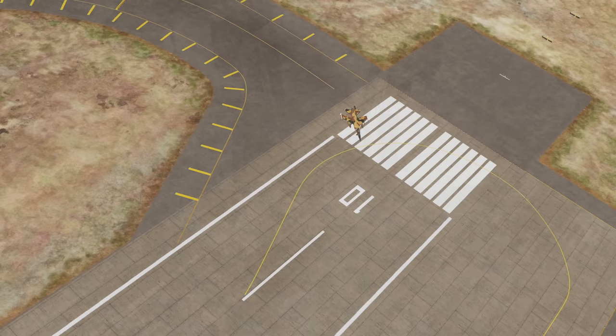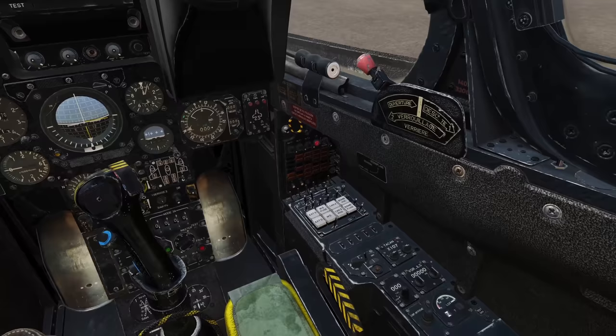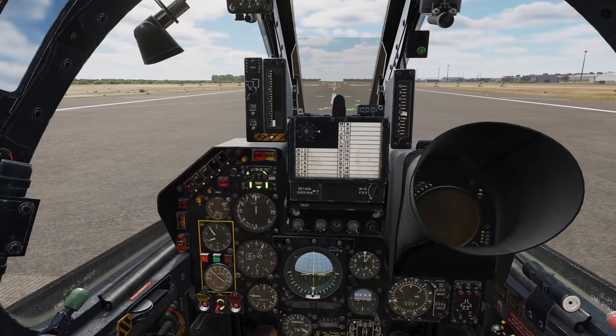Line up on the runway centreline and perform one final check that you've got everything set correctly, including full flaps. Apply full brakes, run the engine up to full afterburner, and release.